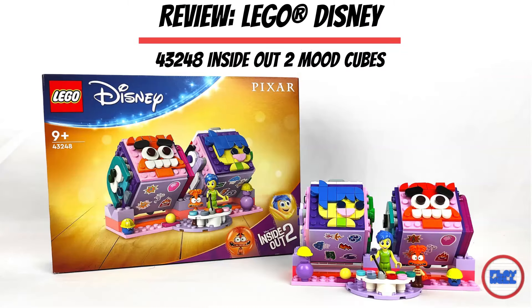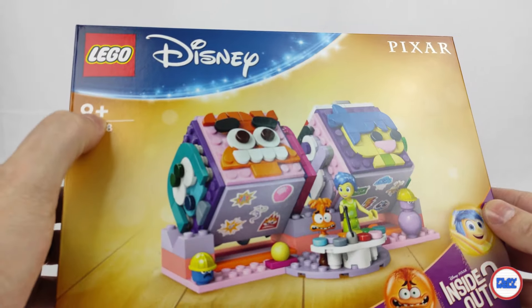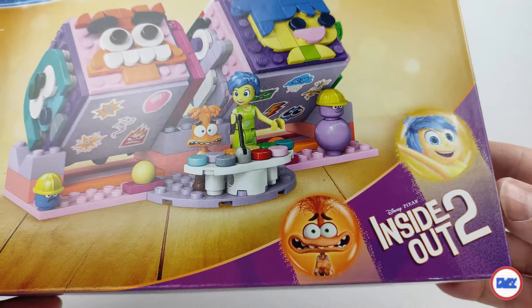It was one of Disney's biggest hits in 2015, pleasing both adults and children, with a sequel coming out in June. I'm talking about Inside Out 2, a film that deals with emotions and what goes inside our minds when we go through different everyday situations.